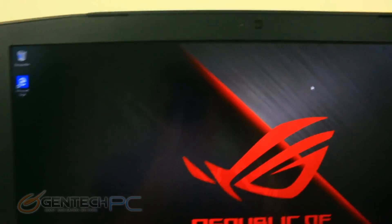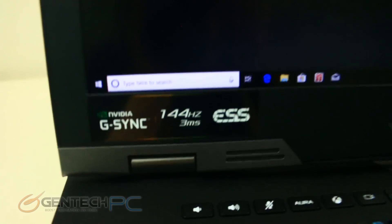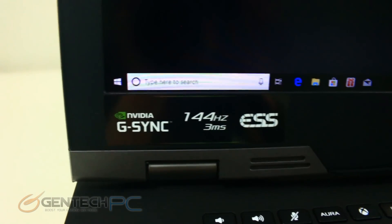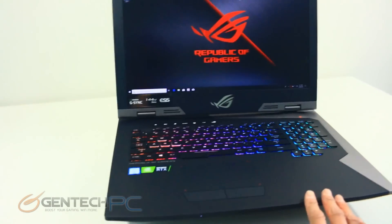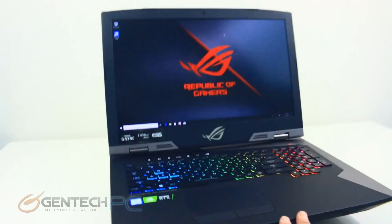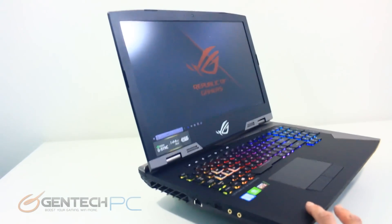Be sure not to forget that with all the high profile features, this laptop still has standards like an HD webcam and integrated microphones. Another really neat thing is the fact that our screen is G-Sync compatible, so no matter what frame rate the RTX 2080 gives you, you're not going to get any tearing in your games. We have our performance benchmarks right around the corner, but first let's check out our connectivity.